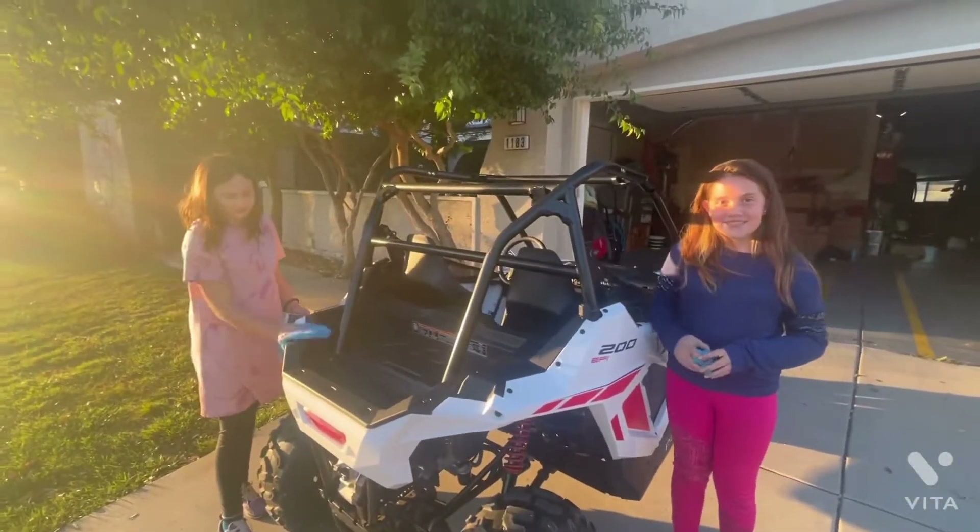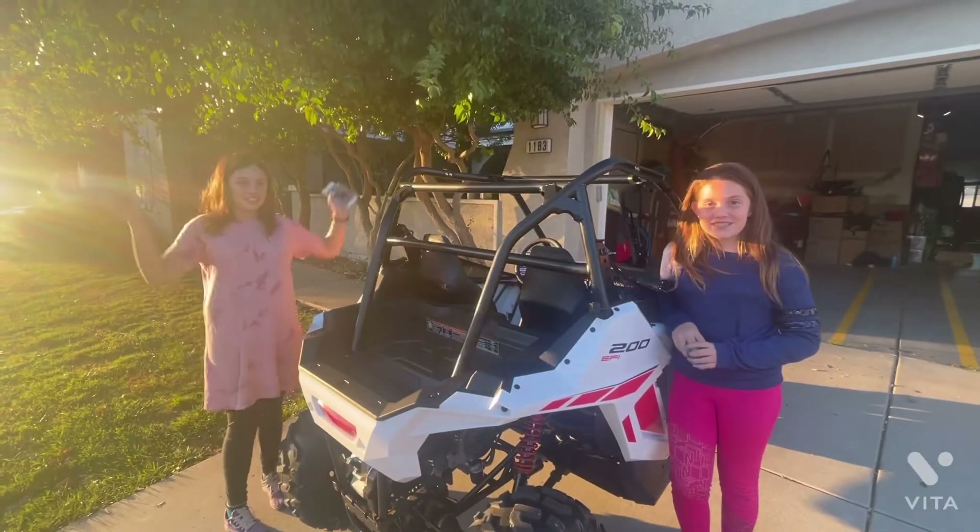All right everybody, like and subscribe for more 200 EFI content. Ride hard!